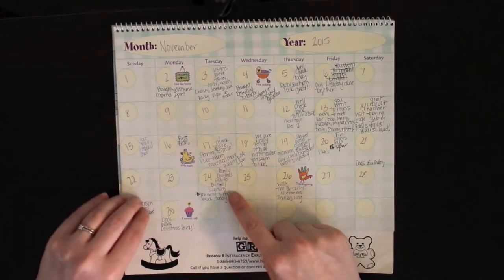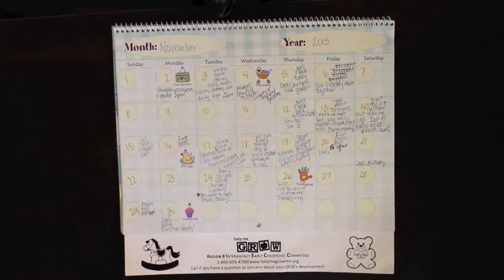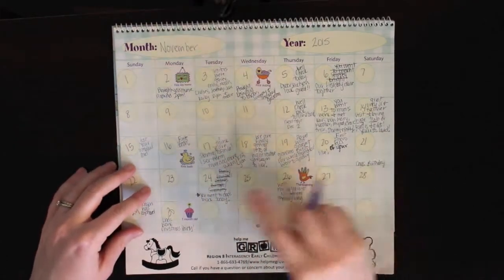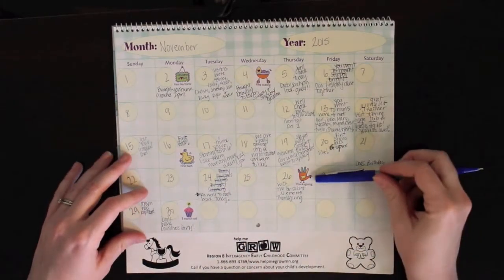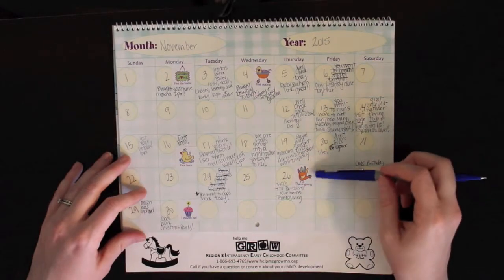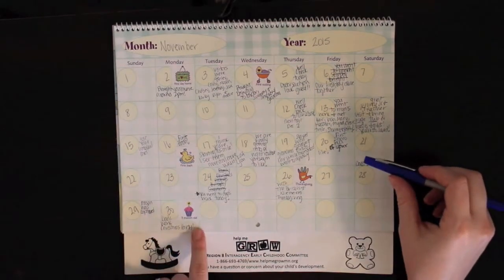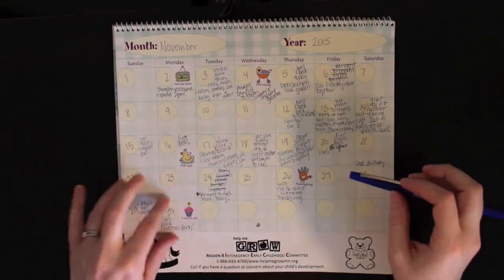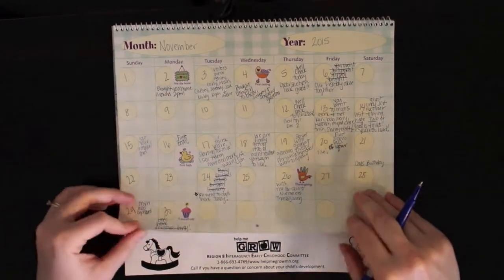The 24th - we were supposed to get our family Christmas pictures with the Swansons but the picture lady couldn't get us in, so I'm just going to mark that off. But we did go to my husband's work that day so she got to meet all of his coworkers. The 26th was Thanksgiving, so I marked down who we had Thanksgiving with. The 29th, her cousin Mason was baptized - he was born almost a month ahead of her. The 30th is her one-month mark. And her dad's work Christmas party didn't happen that day because there was a blizzard.